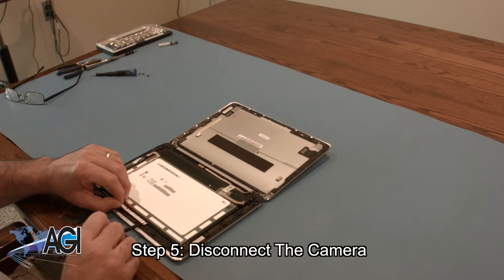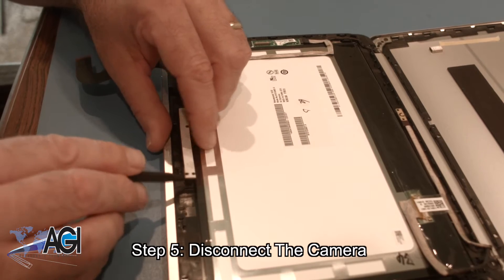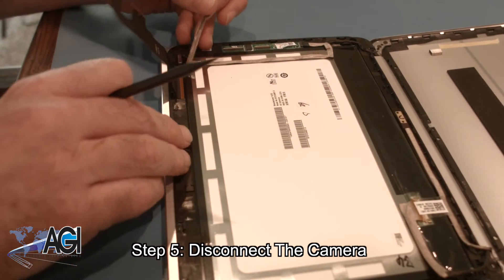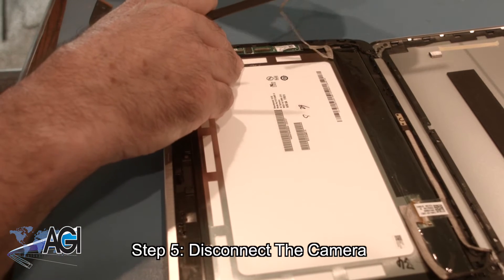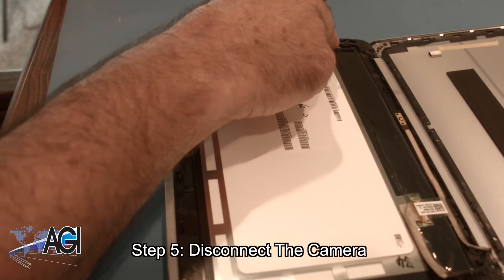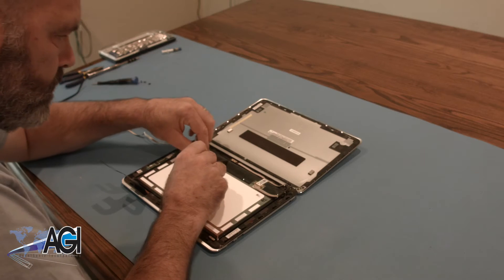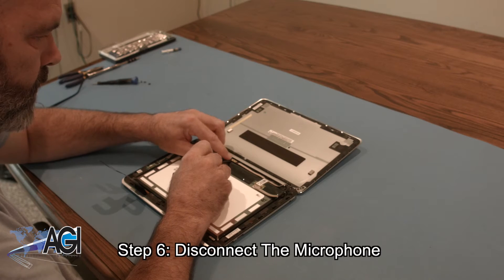Now, you will disconnect the camera. Next, you will disconnect the microphone.